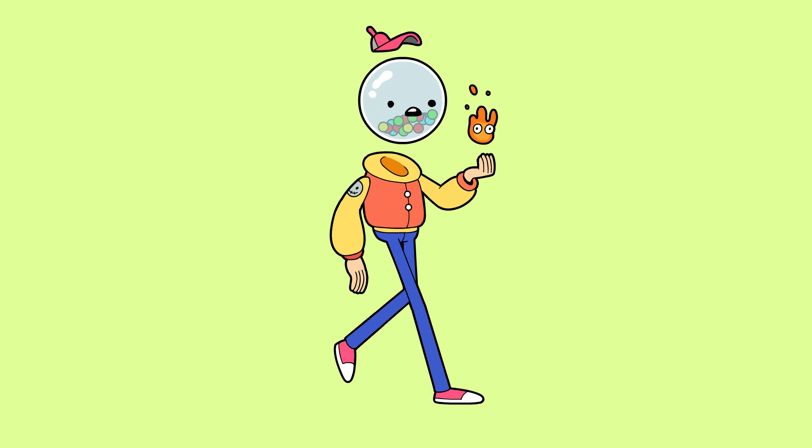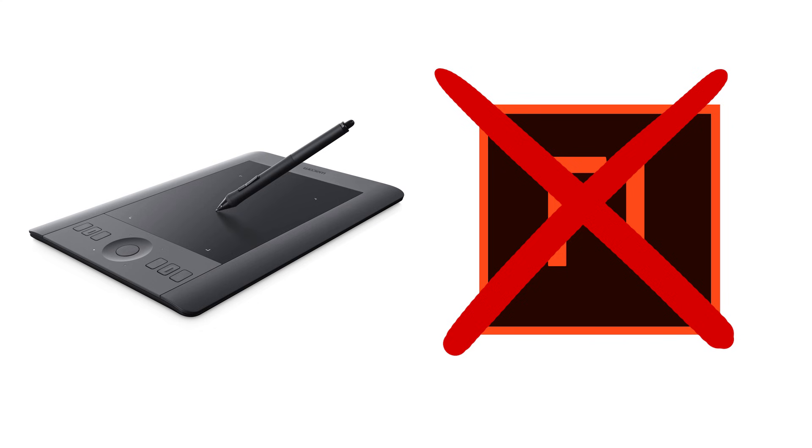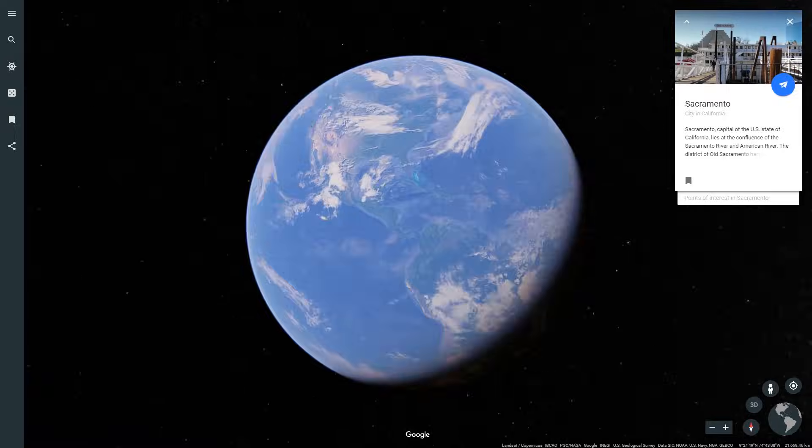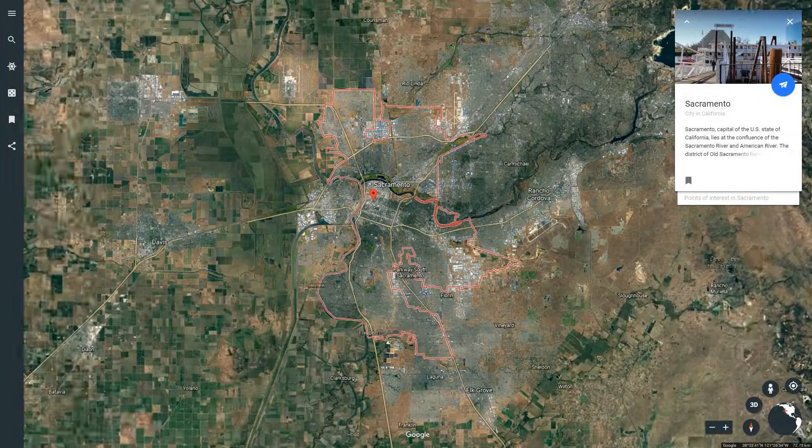Today on BAM, we're going to jump into some animation and show you how we made this walk cycle. This is going to be a great video if you want to learn how animation works, or if you want to start learning how to animate. You'll need a tablet, and we recommend Adobe's new rebranded animation software, Adobe Animate. Today, we got a dope-ass, sick-ass drawing from Samir.